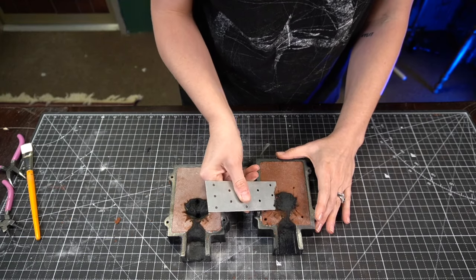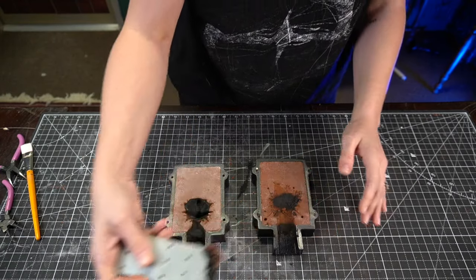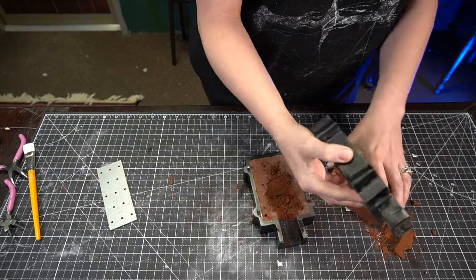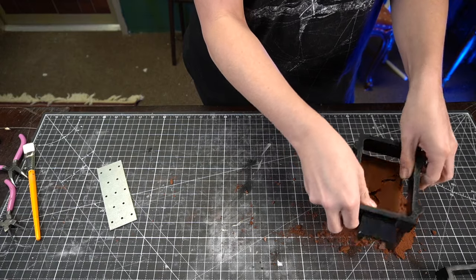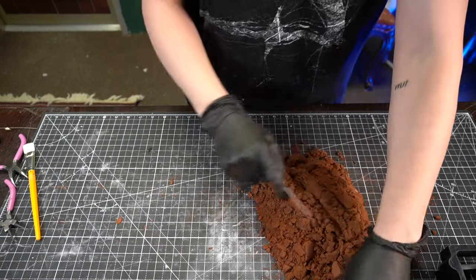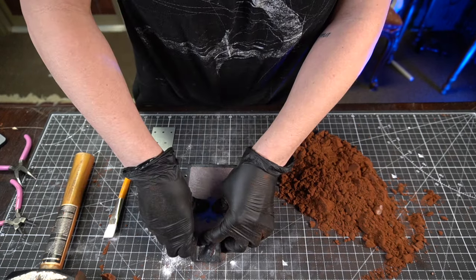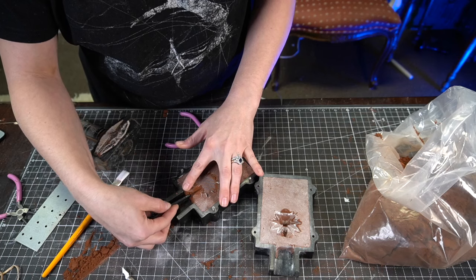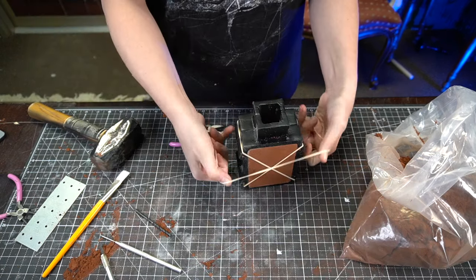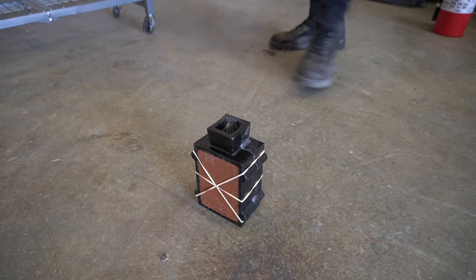One great thing about delft clay is that you can reuse it as long as you take out the burned areas — just scoop it out and break up what's left. I repeat the whole process again. The only thing I did differently this time was I turned the pendant upside down and made a bigger channel for everything. Now: fire.